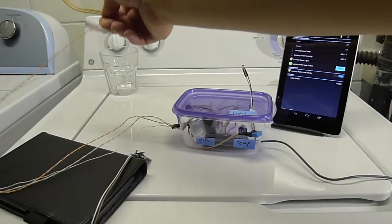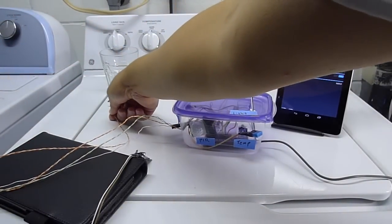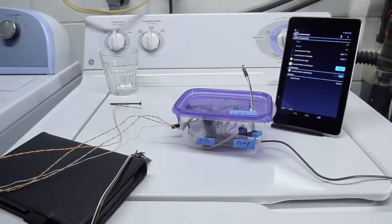So an email will be sent off and there will be an audible alarm when water is detected.